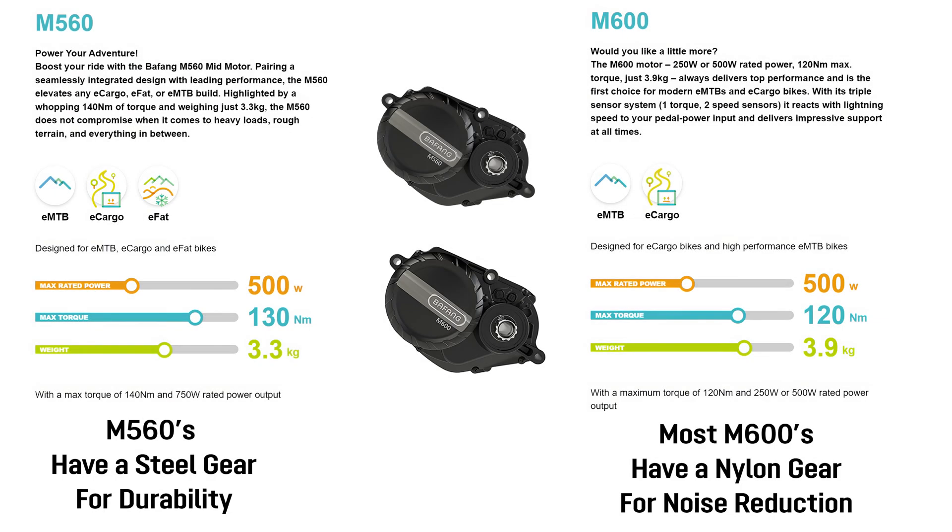We've completed our runs on the M600 and we've got some good times that we'll talk about at the end. We're going to do a quick comparison between the M600 and the M560 motor. Visually they're very similar, as you can see in this image. The main difference is that the new M560 has some lighter weight materials in the frame — I believe magnesium — which is lowering it to 3.3 kilos rather than 3.9 for the M600.